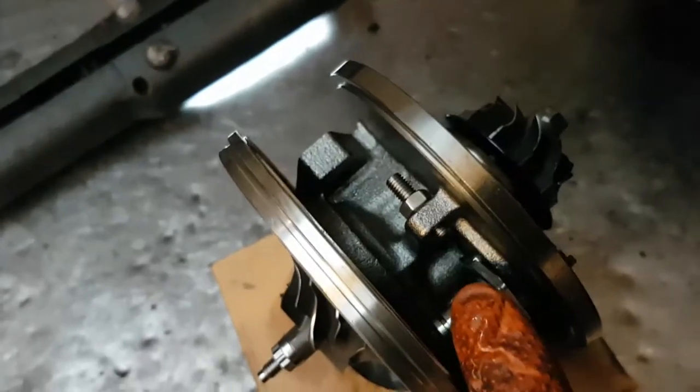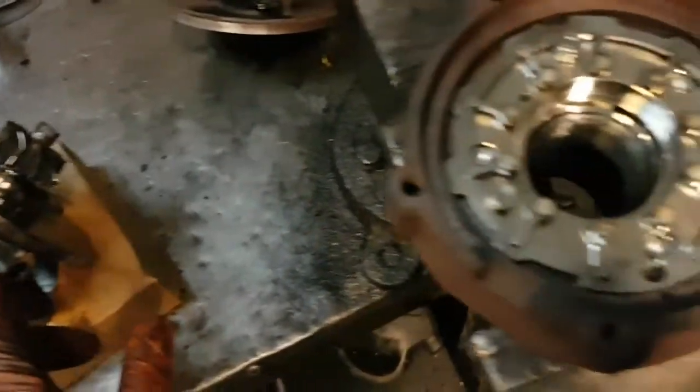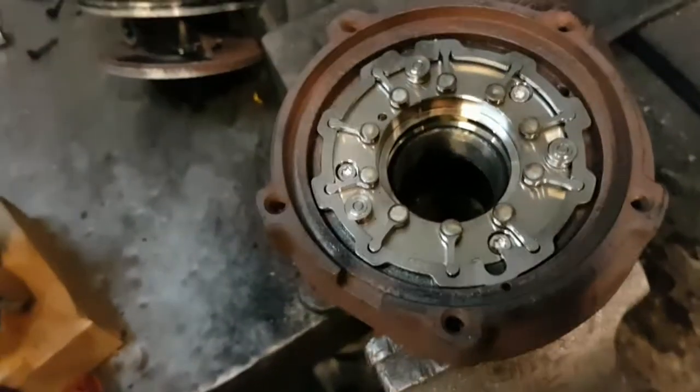But that may not be the correct VNT position in the actual turbocharger.